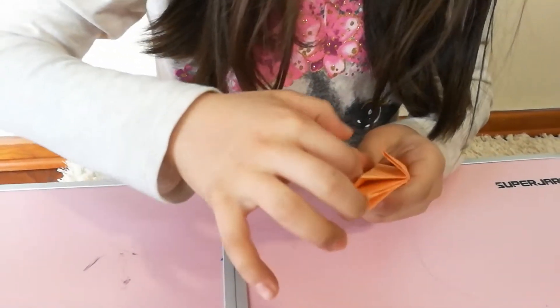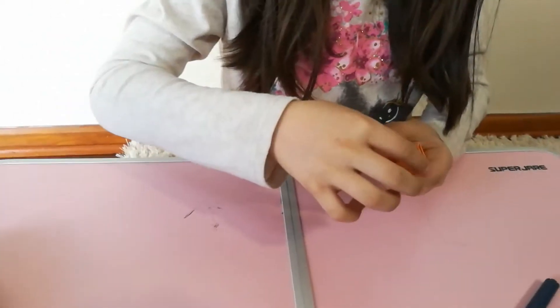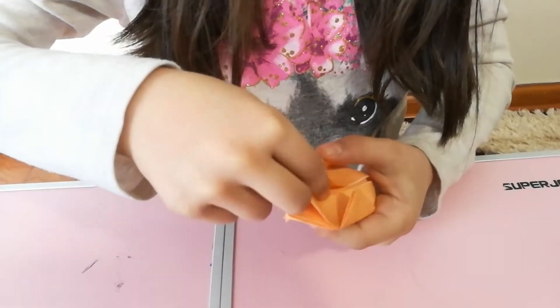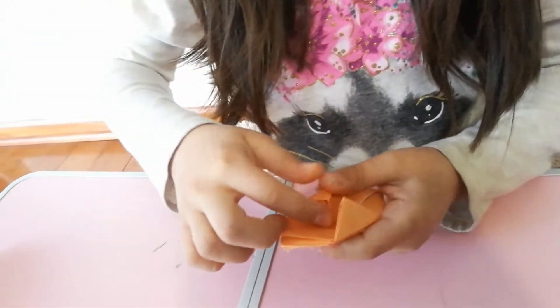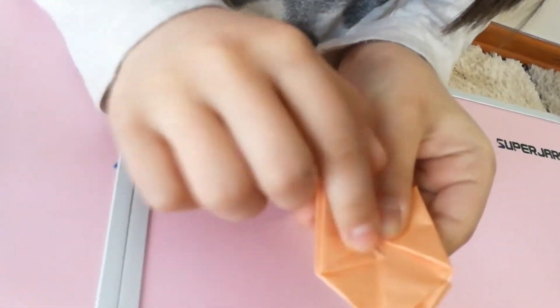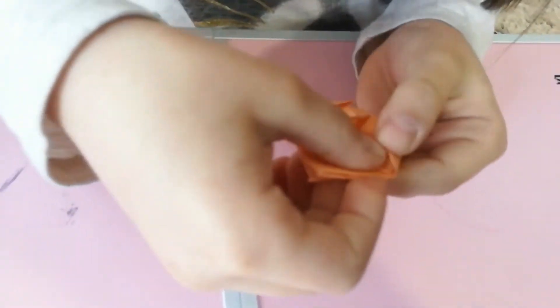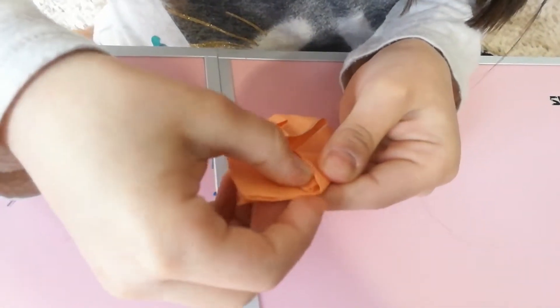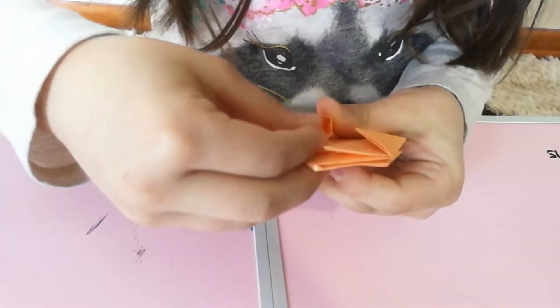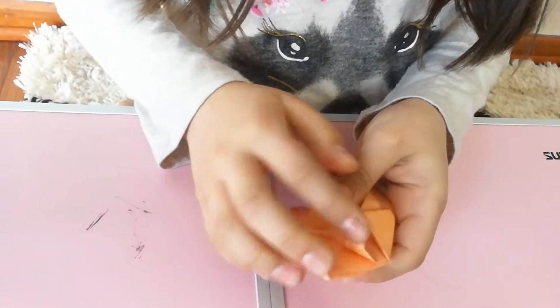Do the same with the pockets that have been made. You get these top folds, open this big pocket and push them in. You don't have to put the whole thing in the pocket — you can leave some out, just like that. Do the same thing over here and on the other side.